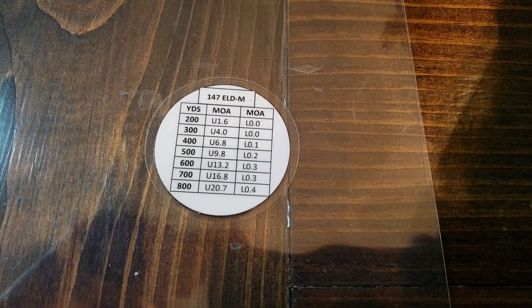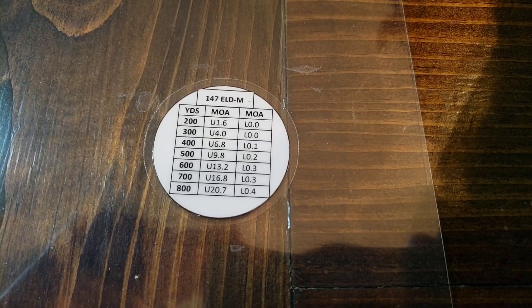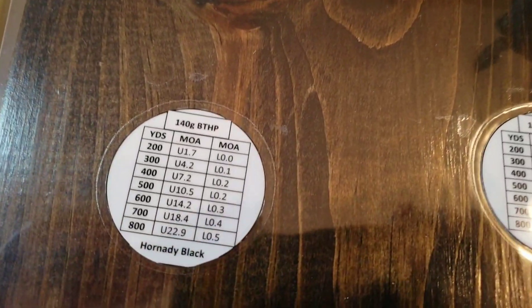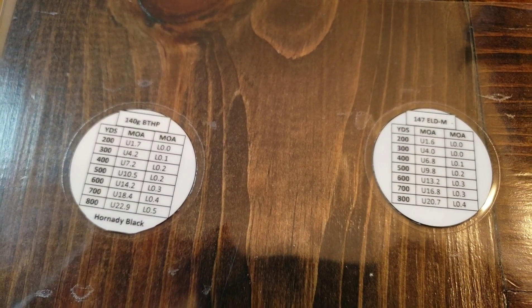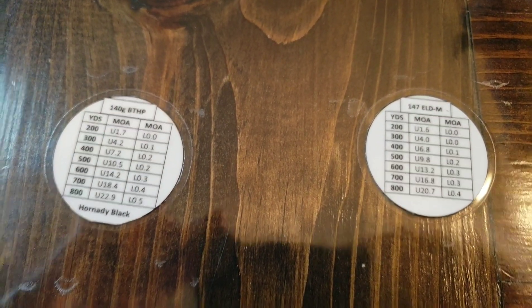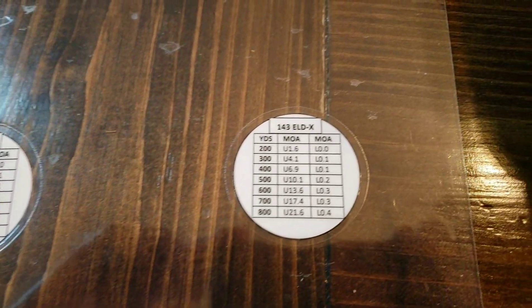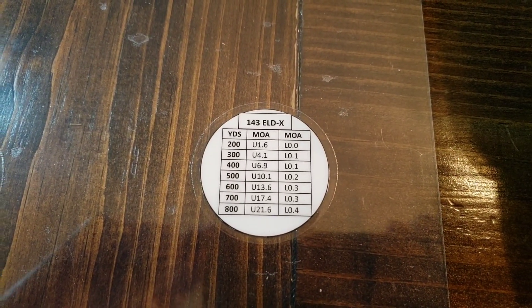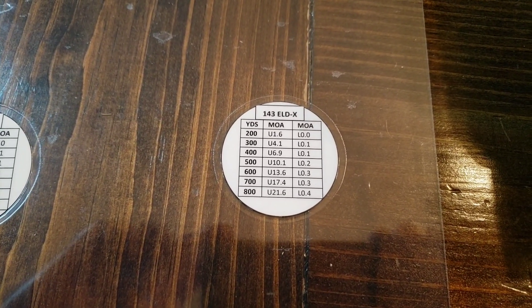For example, at 800 yards with the 147-grain load, your vertical MOA adjustment is 20.7. Drop down to the 140-grain boat-tail hollowpoint and you're looking at almost 22.7 MOA — a meaningful difference. When hunting with the 143-grain, I don't want to miss an animal because I'm fumbling around on my phone looking up data.